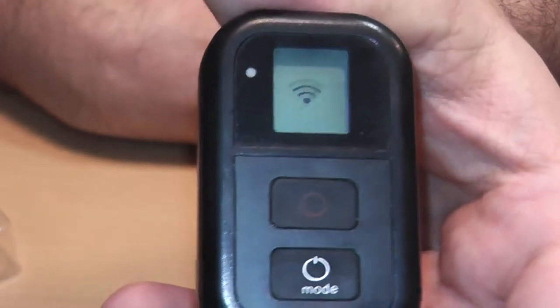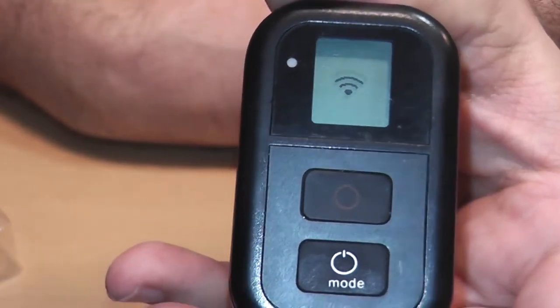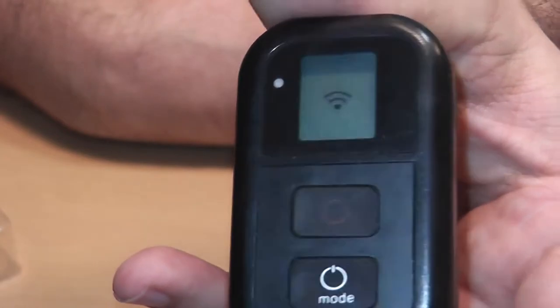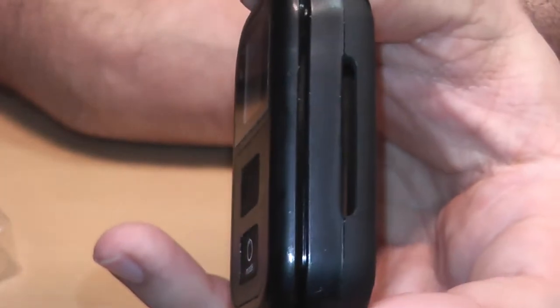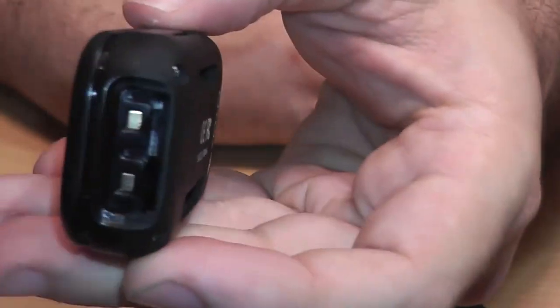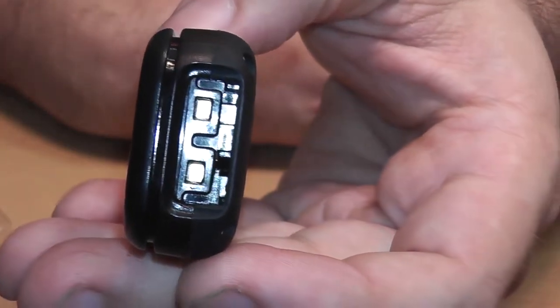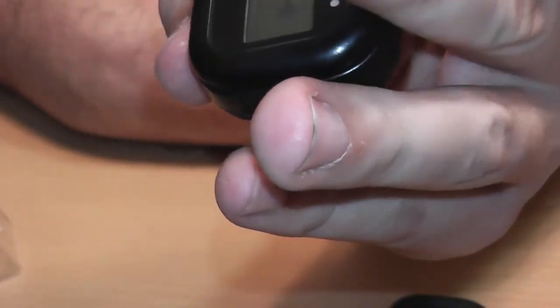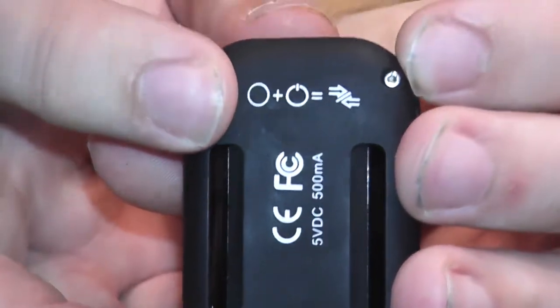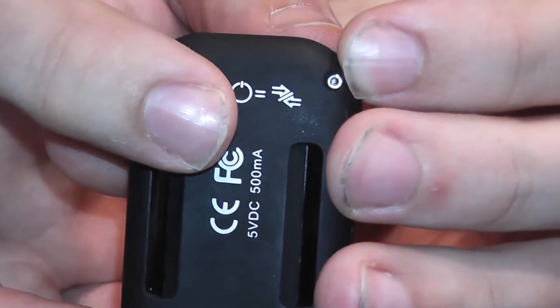I have no idea how to sync this. I looked online and it literally says you need to press the settings button, which this one doesn't really have. I looked on the side, couldn't find a reset button; looked on the top, nothing; looked on the bottom, didn't really see anything that looked like a reset button.